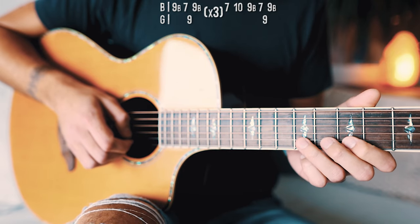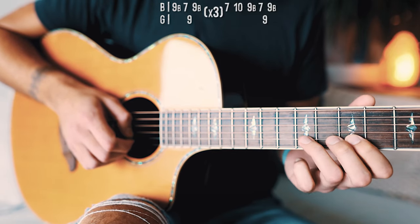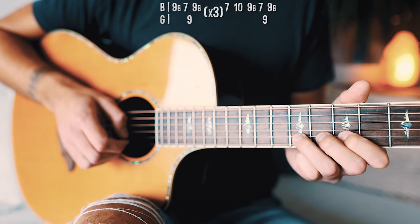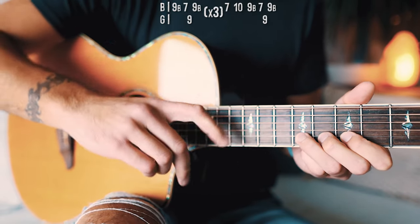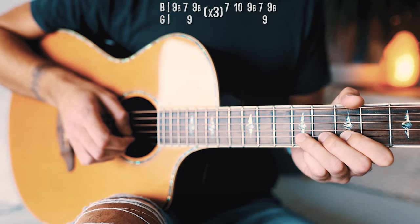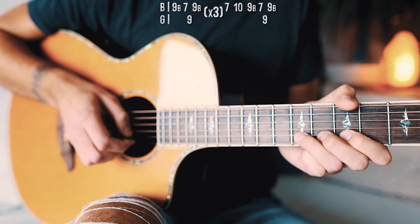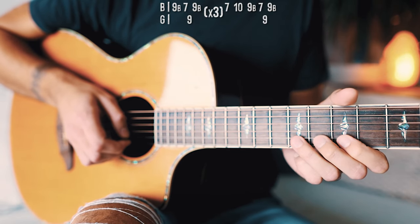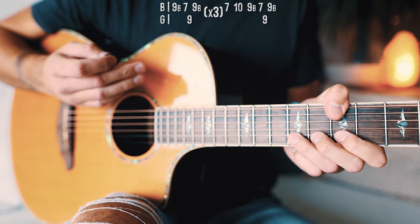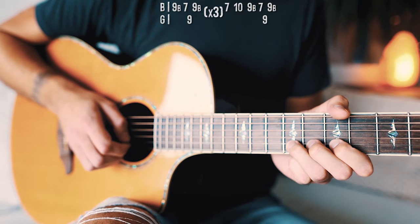We're going to have a 9th fret on the B string with our ring finger. We're going to pick that and do what's called a bend — a very small bend. All you're going to do is pick the string at the 9th fret on the B string, pick it, and push up on the fretboard just very slightly. It gives you a little bit of an alternative sound — it bends up just a little higher. So we'll start with that: hit that 9th fret on the B string and give it a little bend.